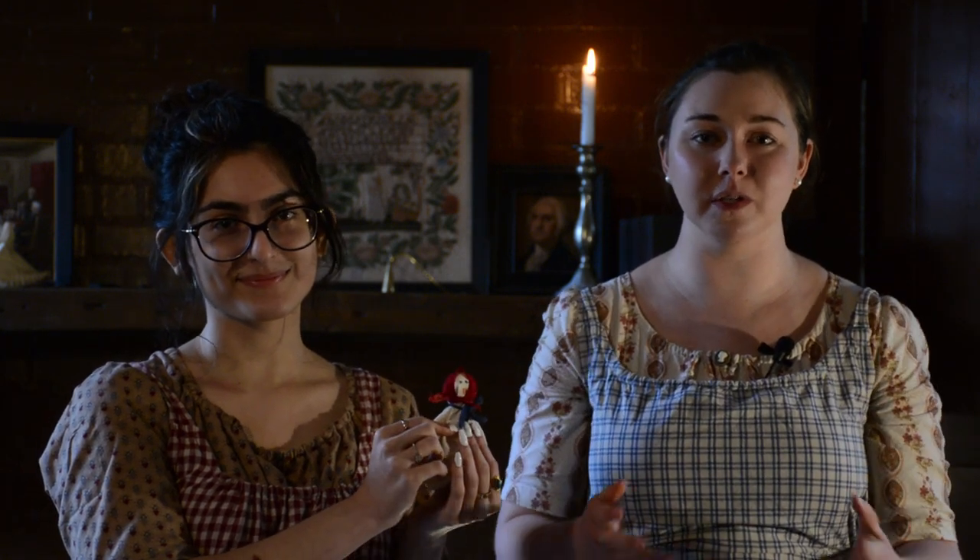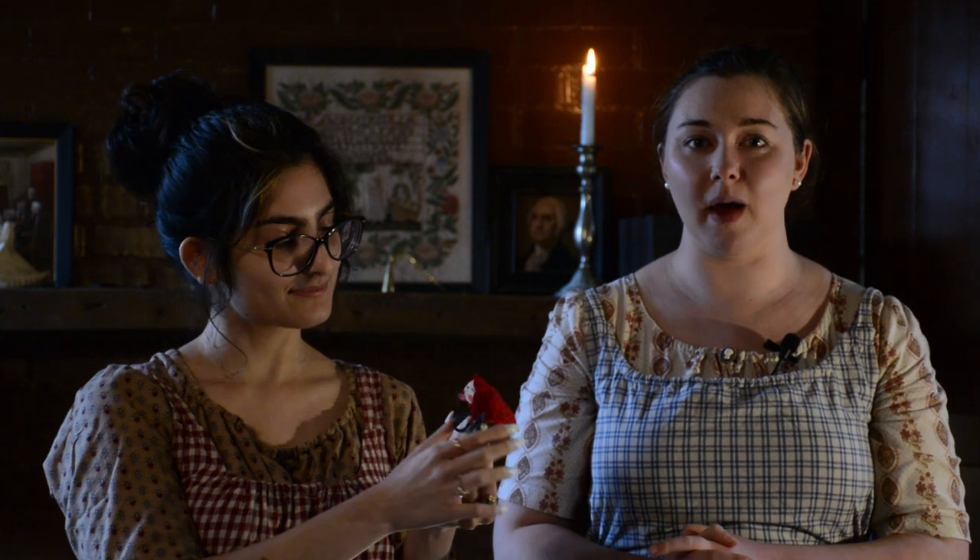We don't really know where the hanky doll originated from, but multiple different cultures have their own take on the doll. In Japan they were called Tera Tera Bozu, and it was believed that if you hung these little dolls up in the windows on a rainy day, the sun would come out. Tera Tera Bozu translates to 'little round head,' and the Overton children and other children during this time period would have made their hanky dolls out of old handkerchiefs.